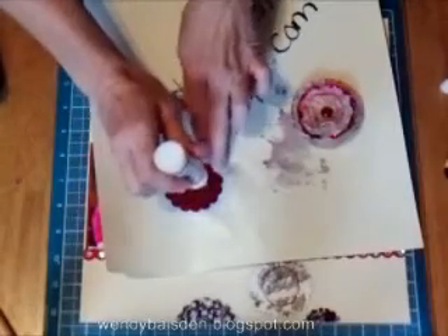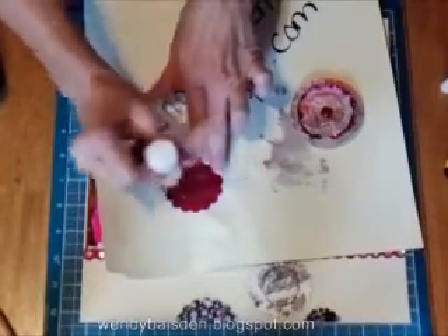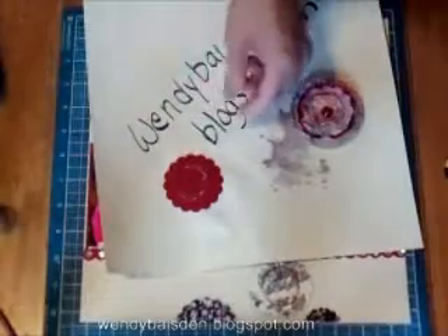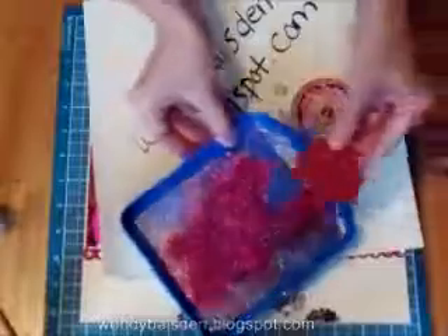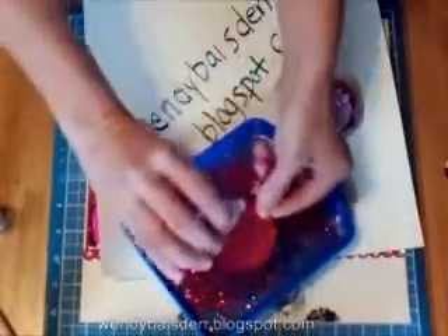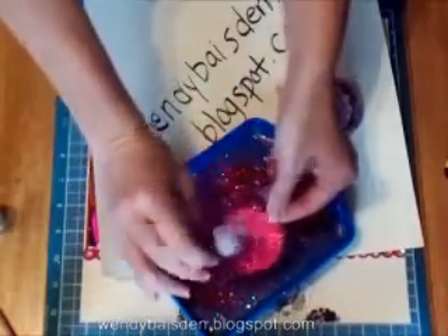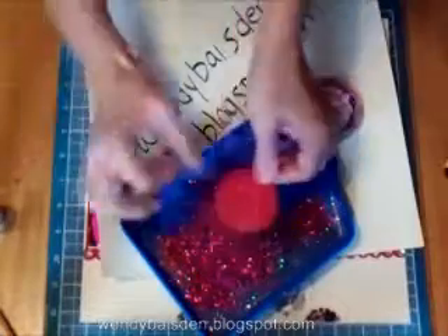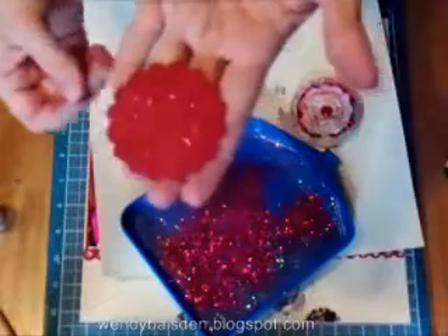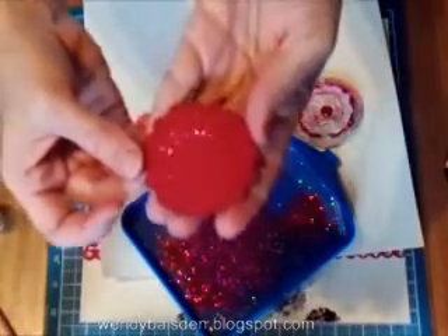So all I did was just quickly do this — nothing too solid, not perfect — and then just take your glitter and sprinkle it on, and then dust it off in your pan so you can save the excess. And you end up with this little detail on the inside of your scallops.